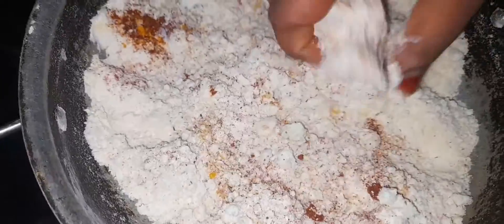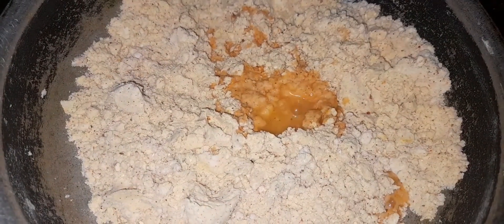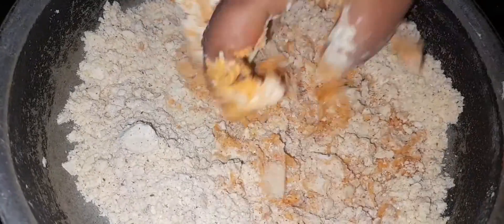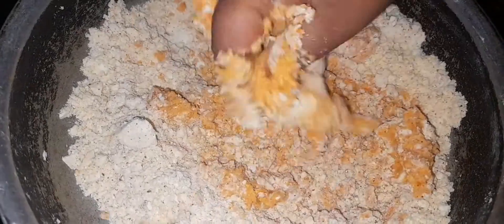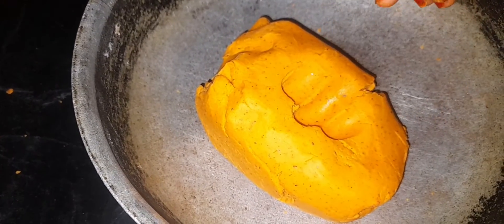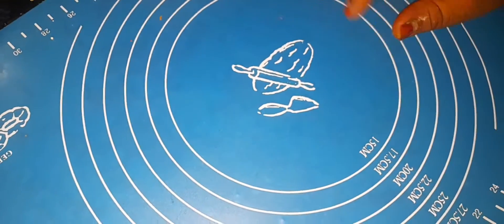First, we will cut it off. The line will cut it off. We will cut it off. I just cut it off.